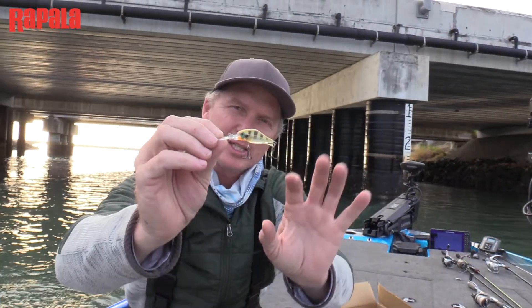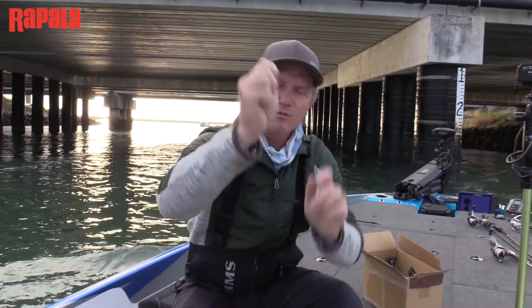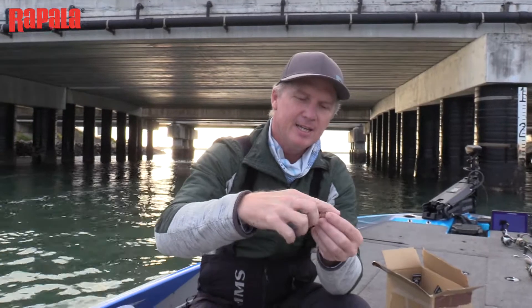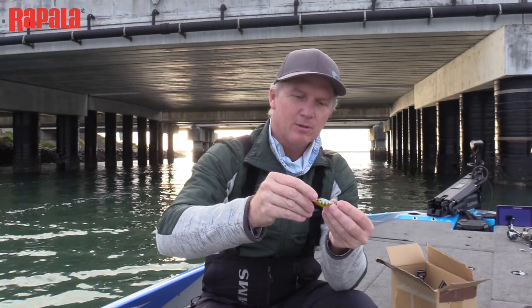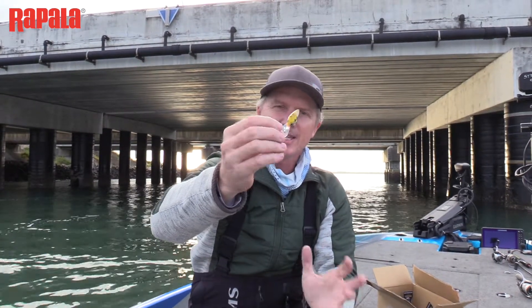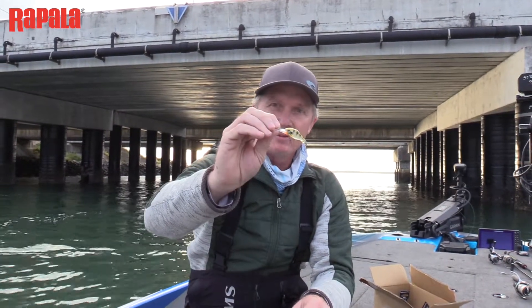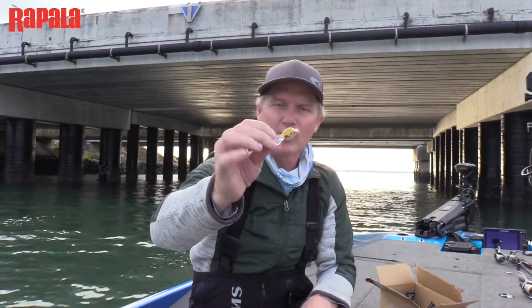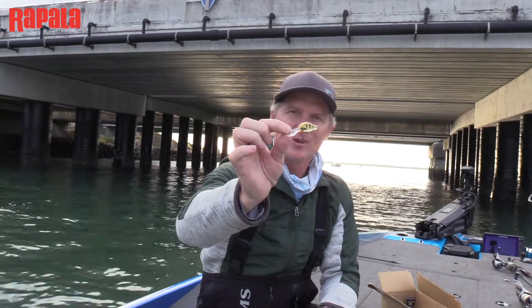We've played with the different weightings on the inside and the different sounds from the rattles. This one here has a fairly subtle sound — it's got little glass beads in it rather than tungsten or brass beads, and it's a sound I think the bream are really going to like. It's cool to finally get hands on the prototypes. We're down at the Port of Brisbane this morning to give them a try, so let's tie this fella on and see how he goes.